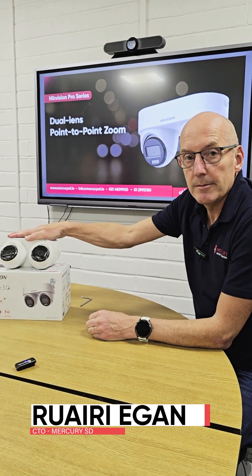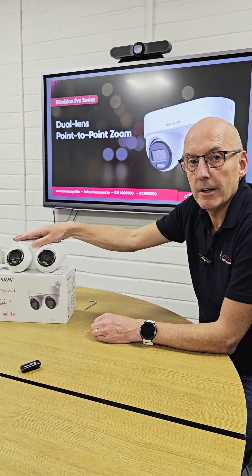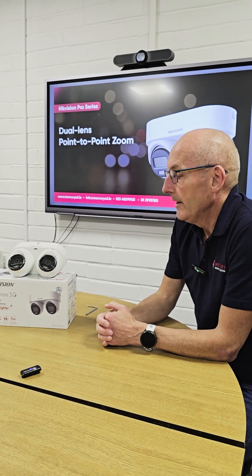So this morning I want to show you this bug-eyed beauty from Hikvision. A very new and innovative camera, and delighted to say we've got lots of them coming into stock soon. I'm going to show you some of the key features and some of the new stuff.